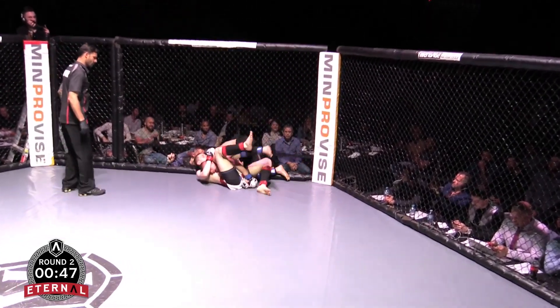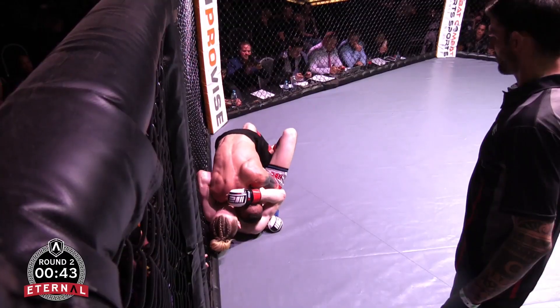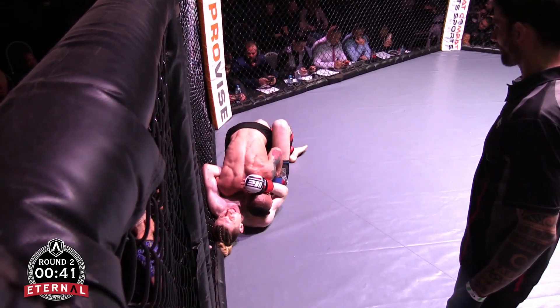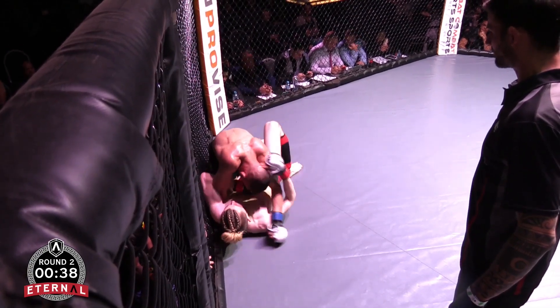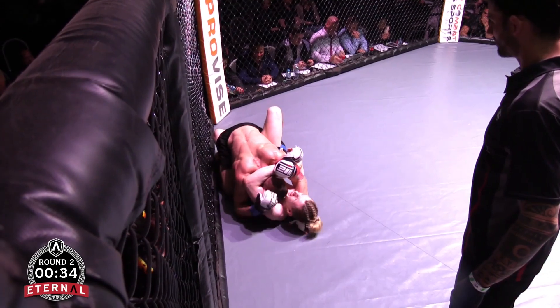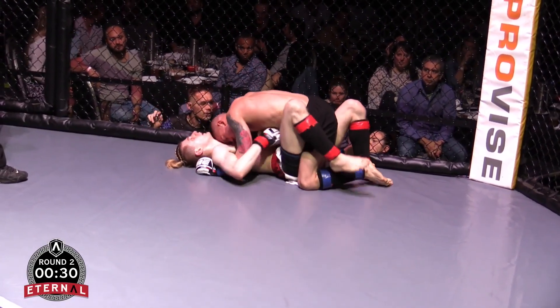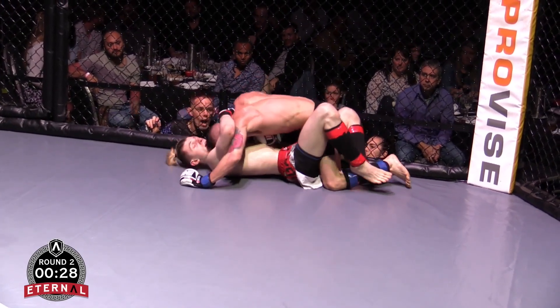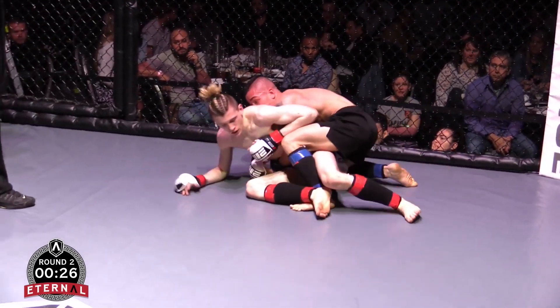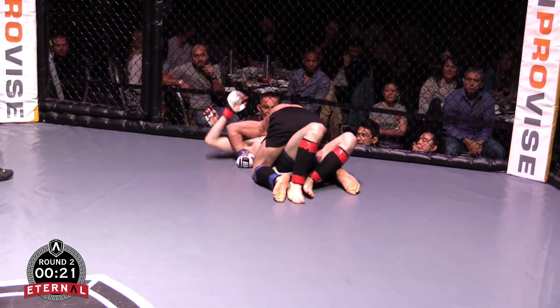Huge slam! Look at the welt underneath Blade's leg — those leg kicks are paying dividends. Tommy passes to mount. There's the mount — he's got about 20 seconds to work, could get a finish here.